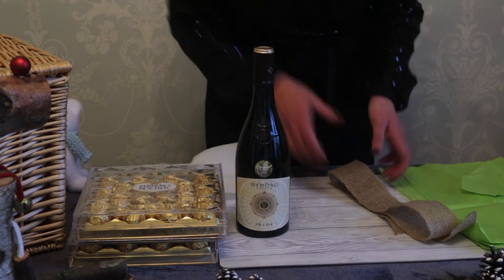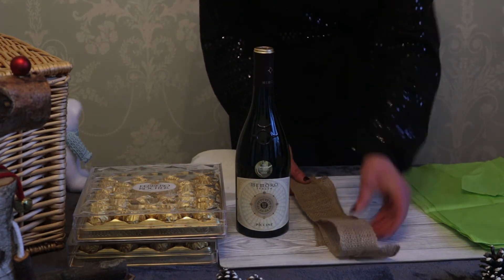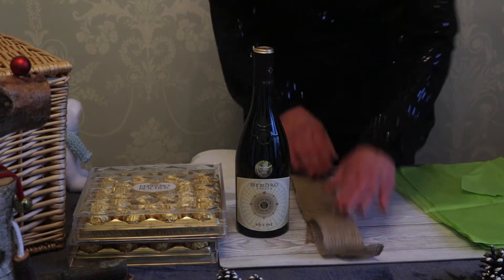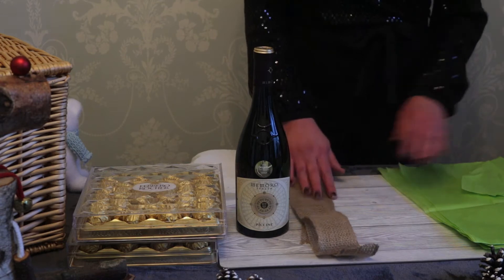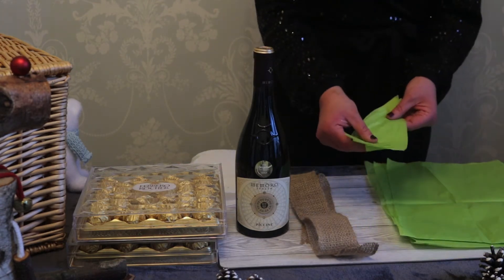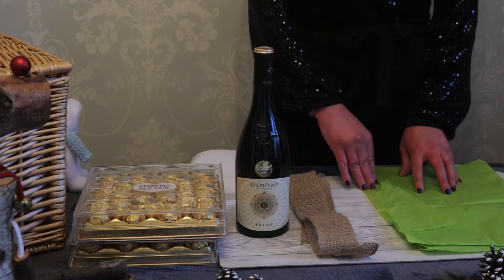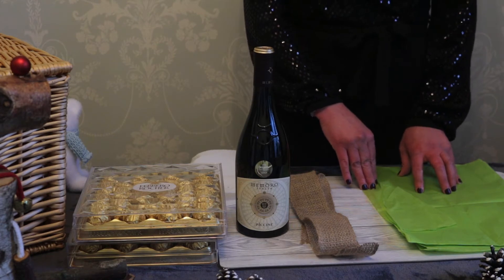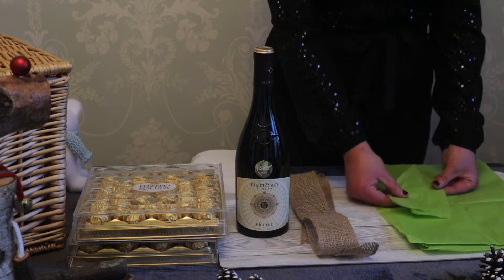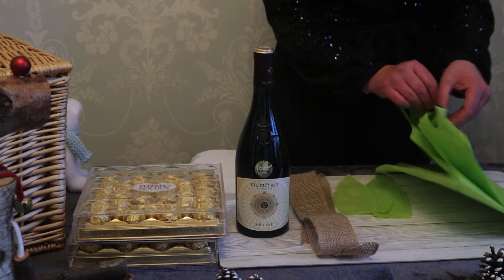You need a bottle of your wine, a bow — a nice satin bow, or we've picked a nice hessian one, which we think the person we're making this gift for will like — and some lime green paper for the leaves. We actually got ours from Morrison's; we went to the gift section and asked if we could buy just a couple of sheets. It was actually just 20 pence.